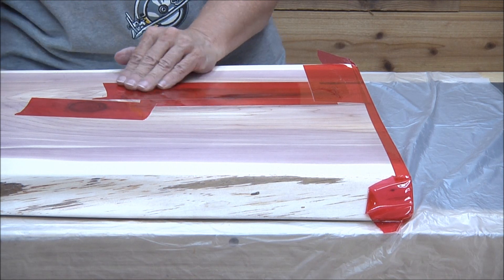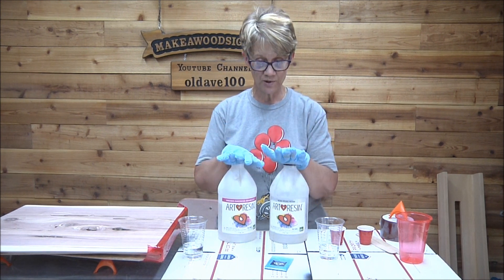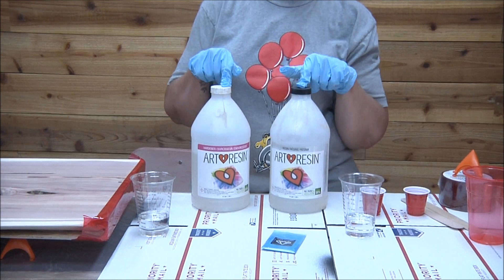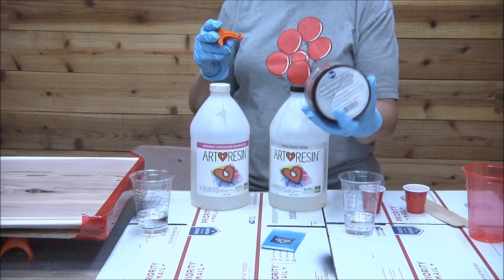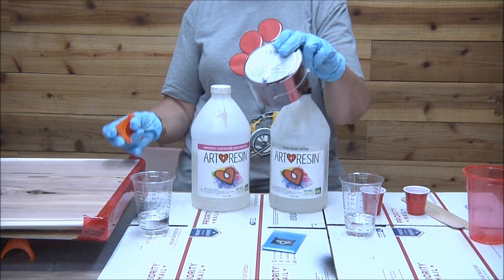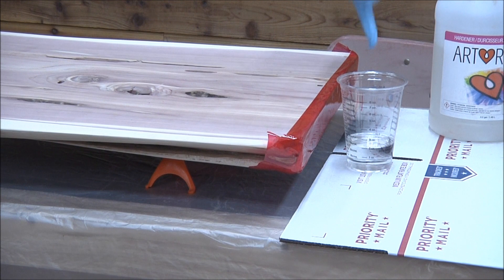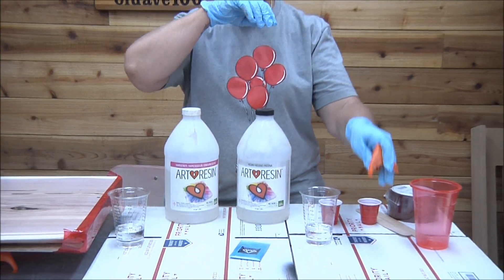We've got everything taped up the way we want it. The product I use is Art Resin — I bought it online. They have it on Amazon, but it's actually cheaper if you buy it directly from the Art Resin website. The tape I used is called red sheathing tape — we'll have it in our Amazon store. Also these painters pyramids — the sign is standing on them so it's not going to get stuck to the table. Those things are really cool.